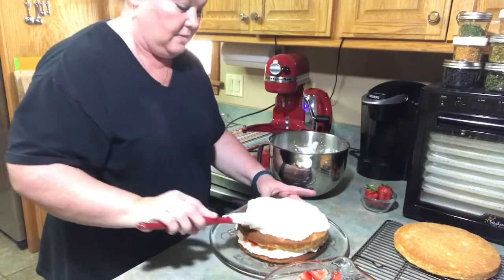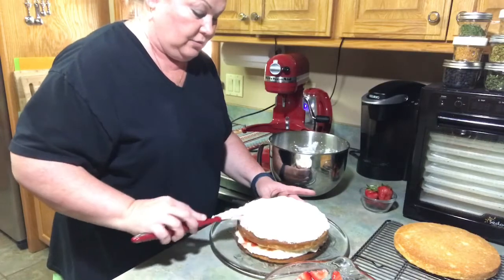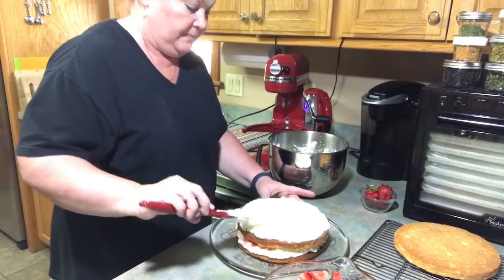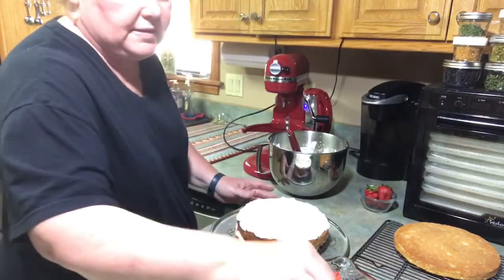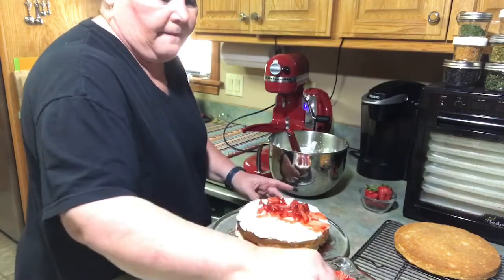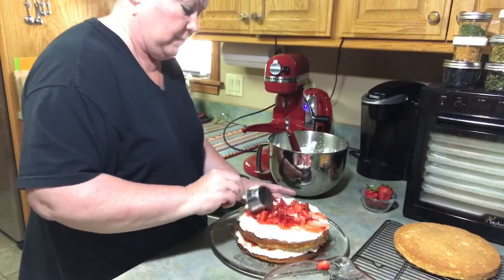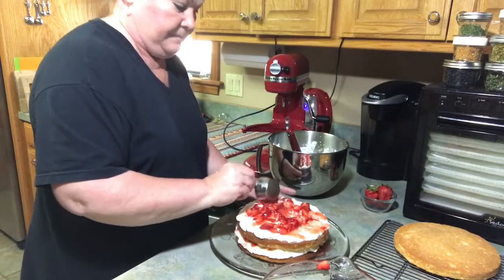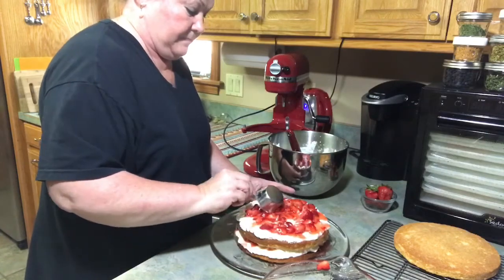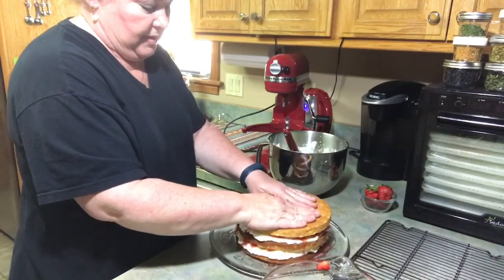This smells so good. I wish you could try this, because it's much better than strawberry shortcake. It's just delicious — so simple and easy to do, and it's a cake that everybody loves. Put your layer on, strawberries, and juice. You want plenty of it because you want that moisture to absorb.